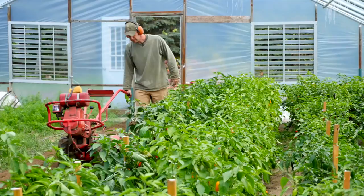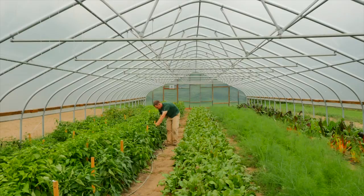I'm Adam Montry, Hoop House Outreach Specialist in the Department of Horticulture and with the Center for Regional Food Systems at Michigan State University. Today we're here at Ten Hens Farm to talk about how to string peppers.